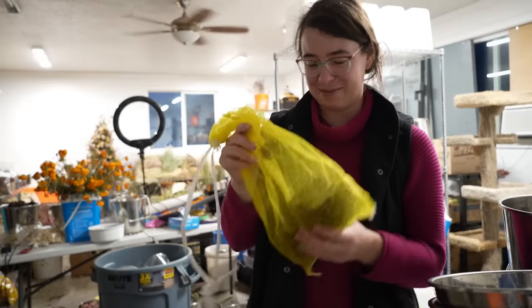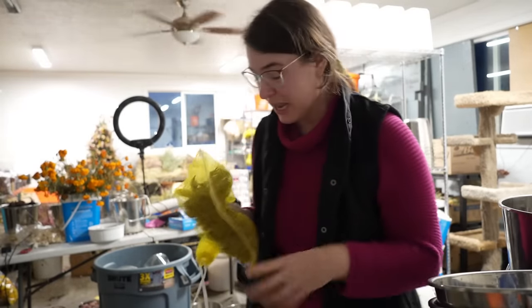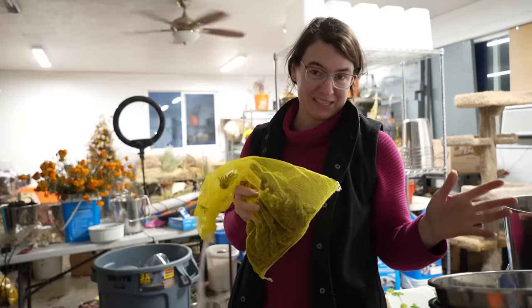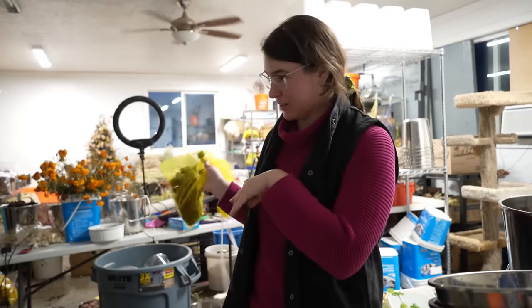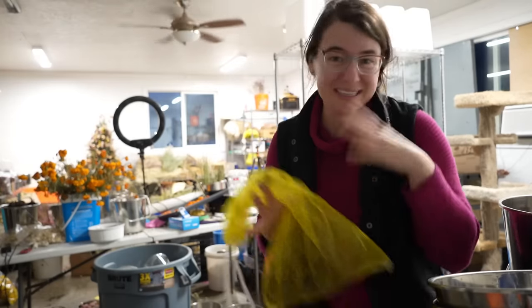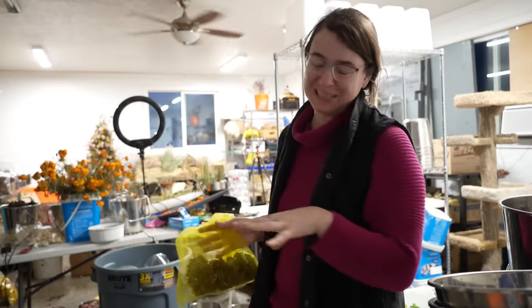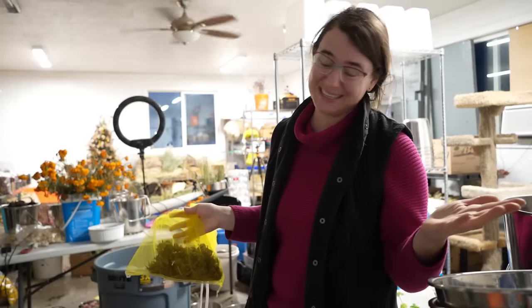The very first time I ever soaked ranunculus I made a big mistake. I put them into the bucket to soak and then walked off and completely forgot to label the bucket. Because they all look exactly the same, I didn't know what was what. I knew I had each variety in a single bucket but I couldn't label the trays. So now the important step is: make sure to write down what is in the bucket so that I know what goes in the tray.